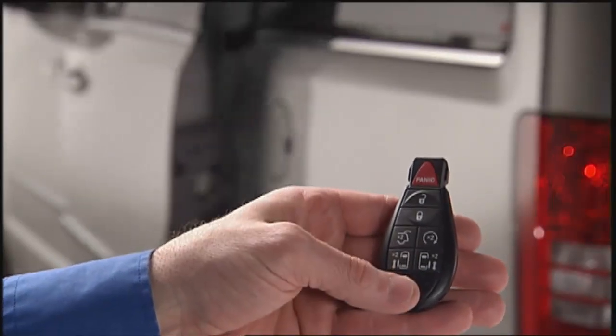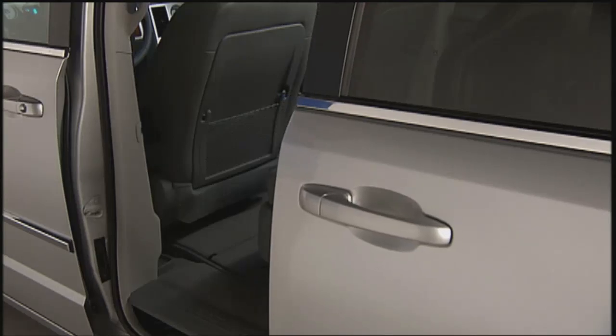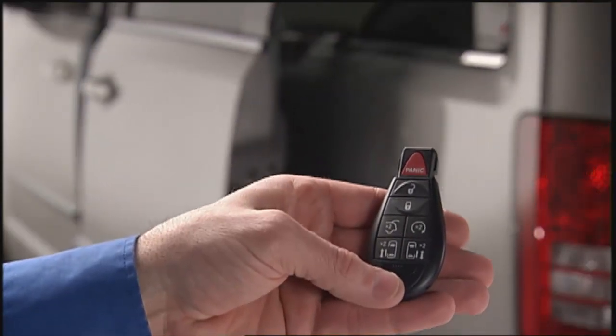Push the button on the key fob twice within 5 seconds to open a power sliding door. When the door is fully open, pushing the button twice within 5 seconds a second time will close the door.